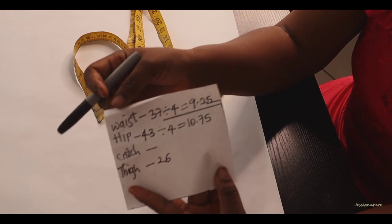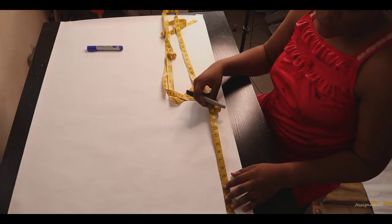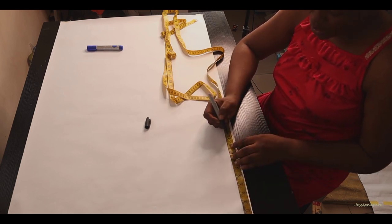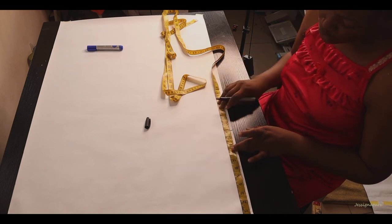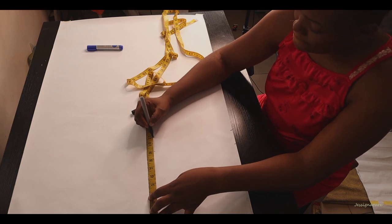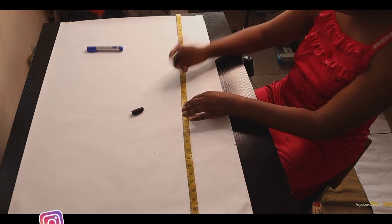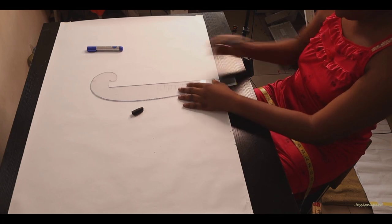After getting the basic measurements for the pants — waist 37, hip 43, rise 26 — I didn't go into detail on the crotch measurement. The most basic method is dividing your hip measurement by four and using that as your crotch length. Another method: have your client sit on a flat surface and measure from the waist down to where the bottom meets the chair.